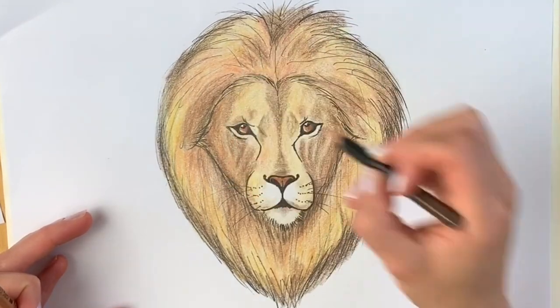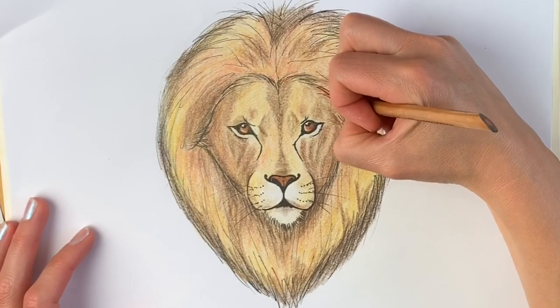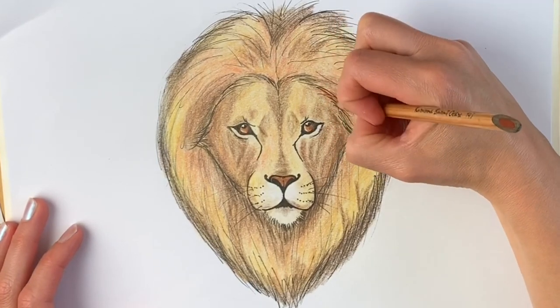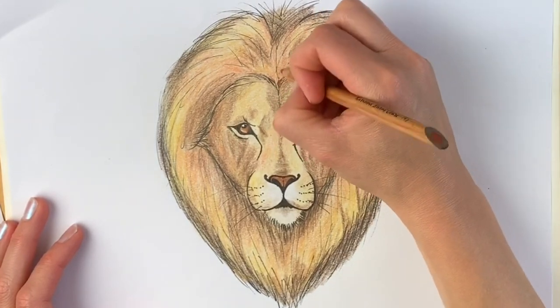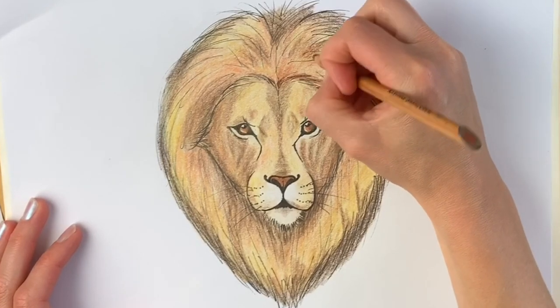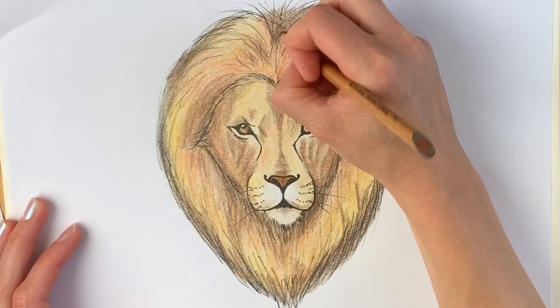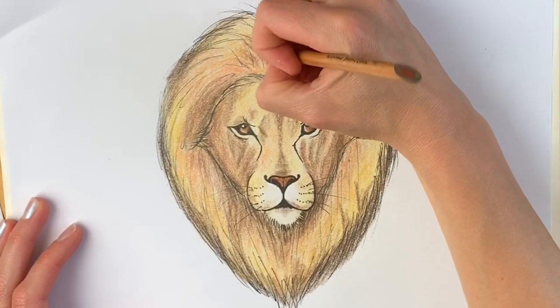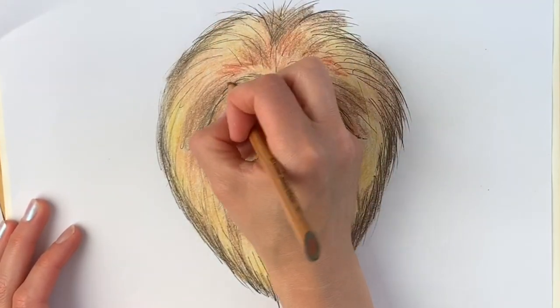Now it's really taking shape. I'm going to carry on using the burnt ochre — not yellow ochre, burnt ochre, I beg your pardon — just around here, just keep on going. I'm pressing really quite hard now as we build up these layers. We're almost there, just a few more to go.